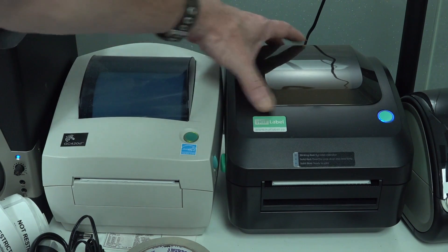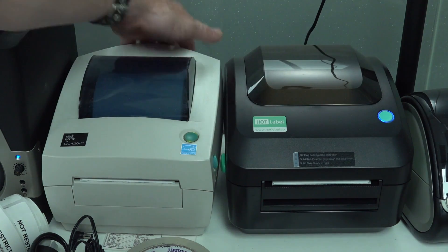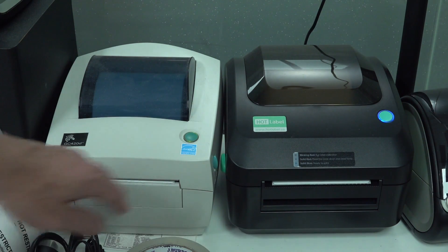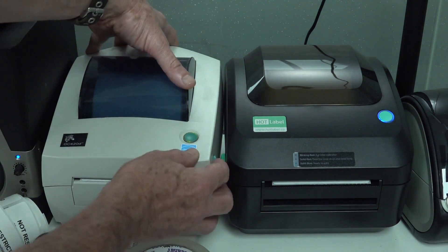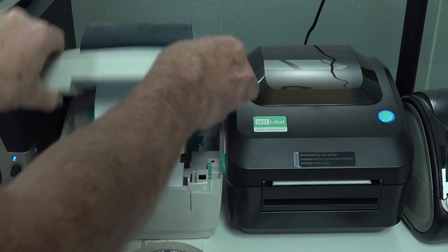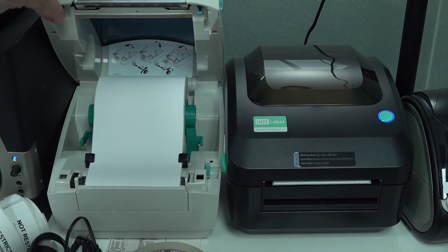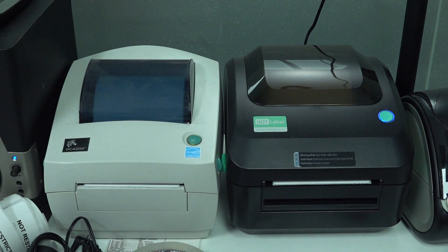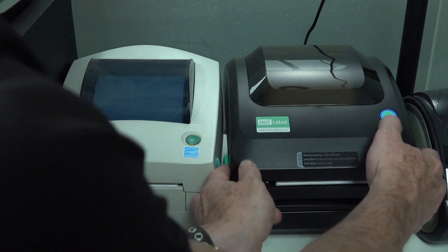The Hotlabel one is physically bigger — a bit wider and slightly deeper — but they both have automatic sensing and stuff. The Zebra just has the standard one-inch core 6x4 labels in there. I standardize on 6x4 for everything.